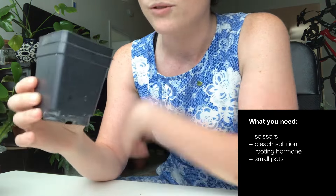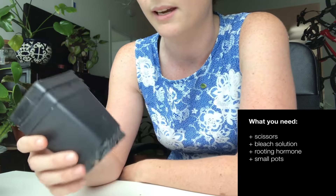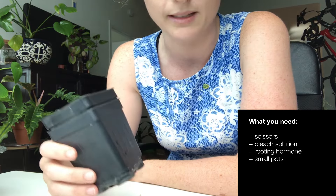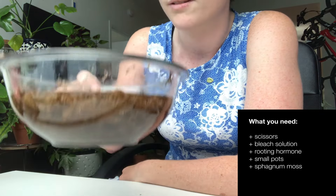I've got nursery pots, because I have a thing that sits on my heater and it's easy. And then I've got sphagnum moss and water.